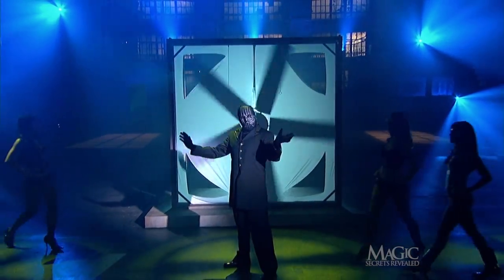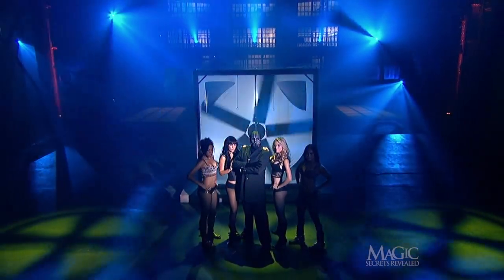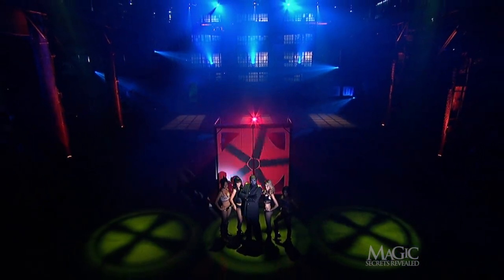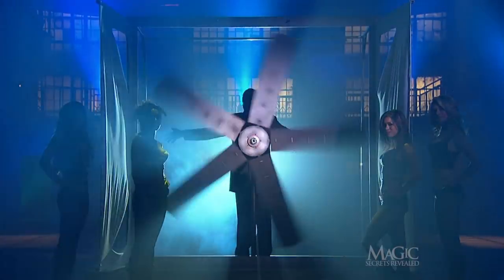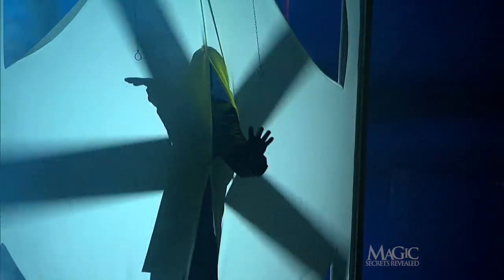The magician has challenged death yet again and won. Good job, masked man — I'm truly your biggest fan. We just saw the masked magician walk through the spinning blades of an industrial turbo fan and survive.